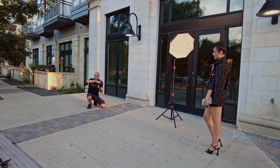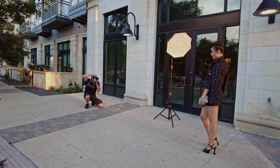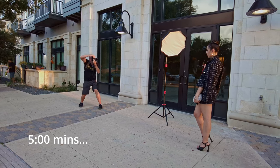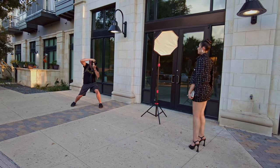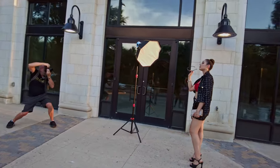You ready? Ready? All right — three, two, one, go. And that sun just went away. Are you kidding me? There it is. Love, love, love. Perfect. And then bring the glasses up a little bit. There. There you go. Perfect.